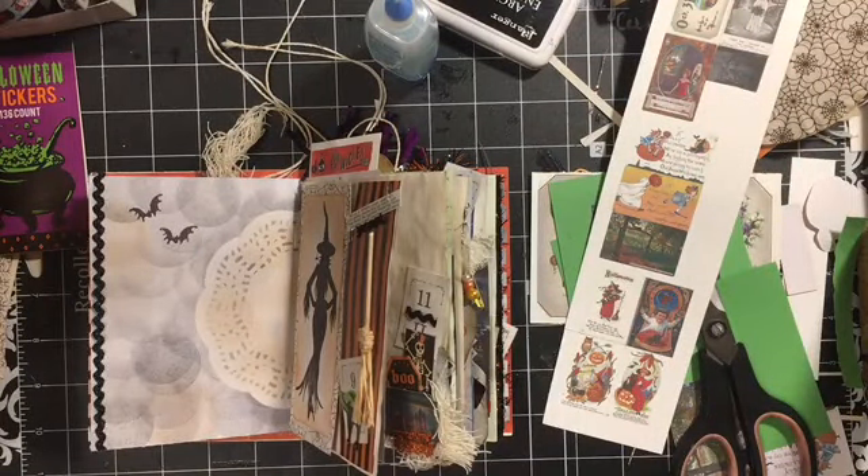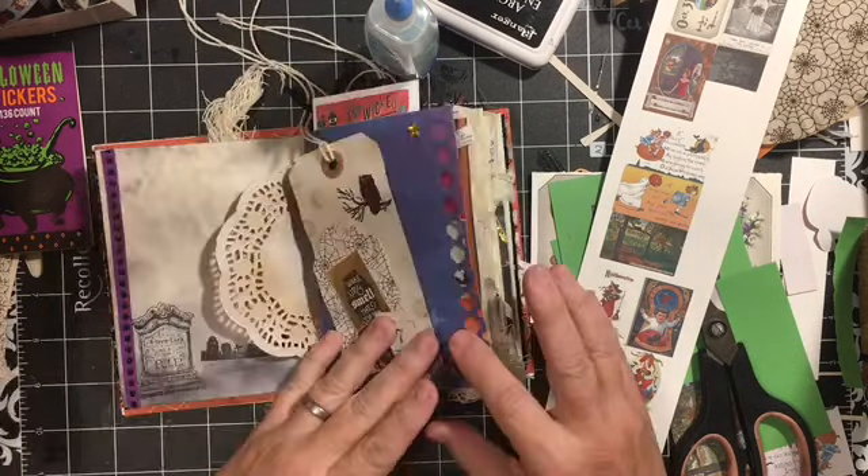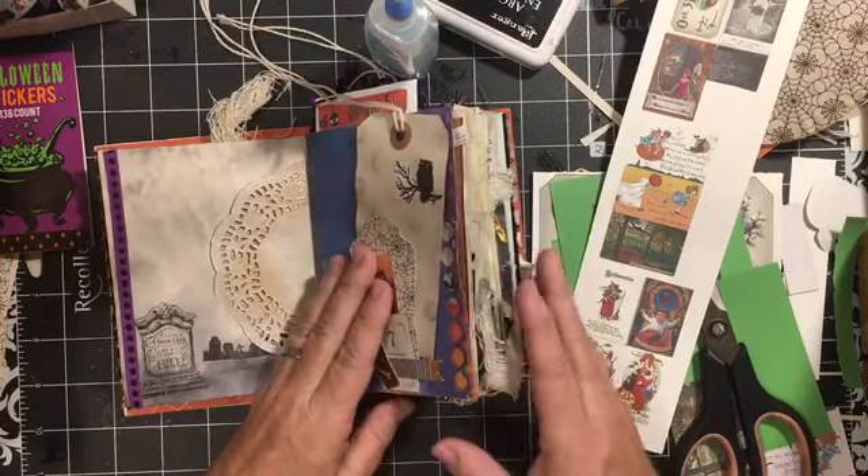Hi everybody, it's Julie. Welcome to the messy desk. I'm working on this mini October daily.